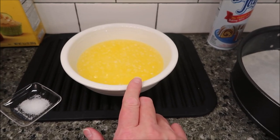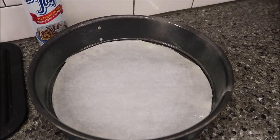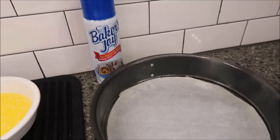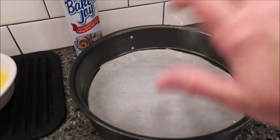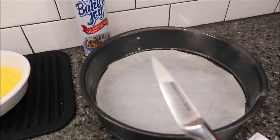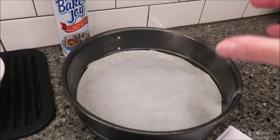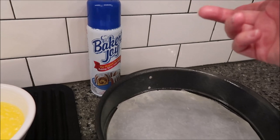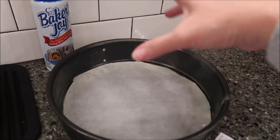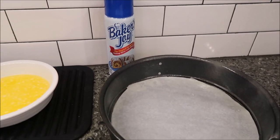I used regular butter, melted, because that's what I have. You also want a springform pan. The recipe says to put a piece of parchment paper in the bottom and spray the sides. I turned my pan upside down, put the parchment paper over it, and traced around the bottom with a knife to get it to fit. I used Baker's Joy spray on the sides. Preheat your oven to 325 degrees.